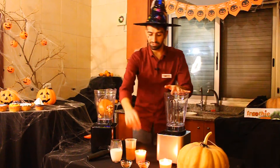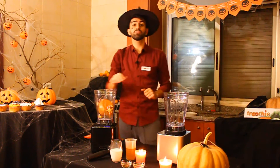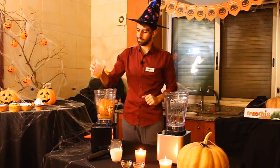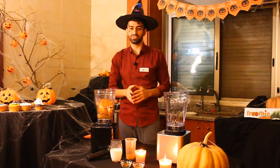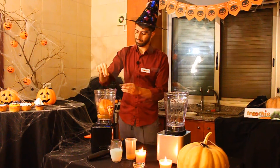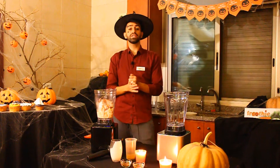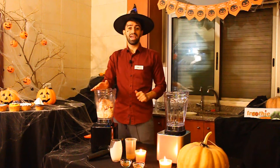Add a little bit of ginger, some vegetable stock or broth, a pinch of cinnamon, and 200 milliliters of heavy cream. You can use raw cashew nuts instead of the heavy cream to make it vegetarian. Then hit the soup button.